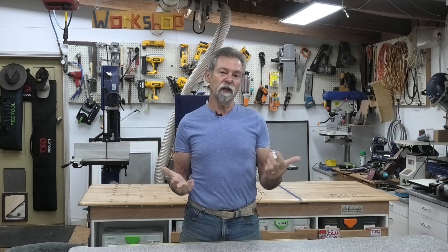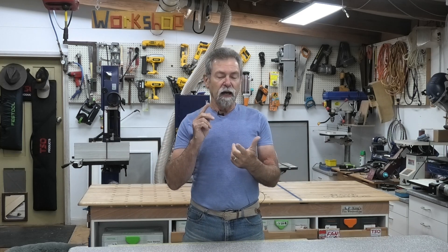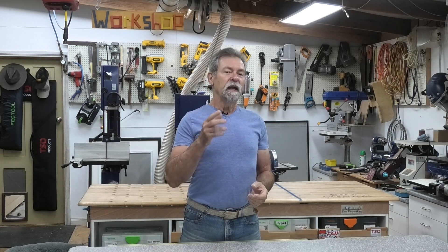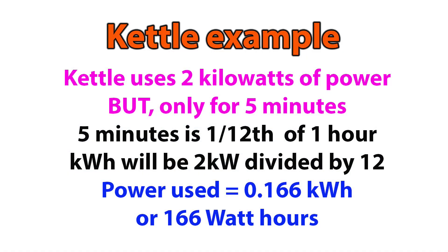Let's get back to the difference between kilowatts and kilowatt hours. A kilowatt is one thousand watts of energy being used. So with my kettle, it's a two thousand watt kettle, which means it's a two kilowatt draw. And if I was to run that for an hour, it would have used two kilowatt hours. If I ran it for five minutes — one hour is 60 minutes divided by 12 gives me the five minutes — we would divide 2000 by 12 to give me the watt hours. So 2000 divided by 12 is 166 repeating — 166 watt hours.